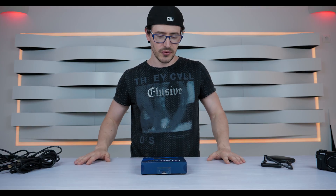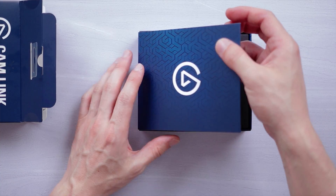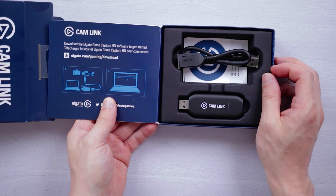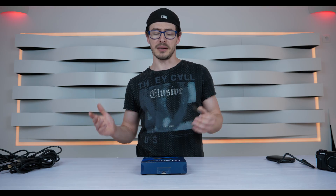Let me show you what you get in the box. As soon as you open the box you see the Camlink product, which really looks like a pen. This product is amazing because it's all plug and play.